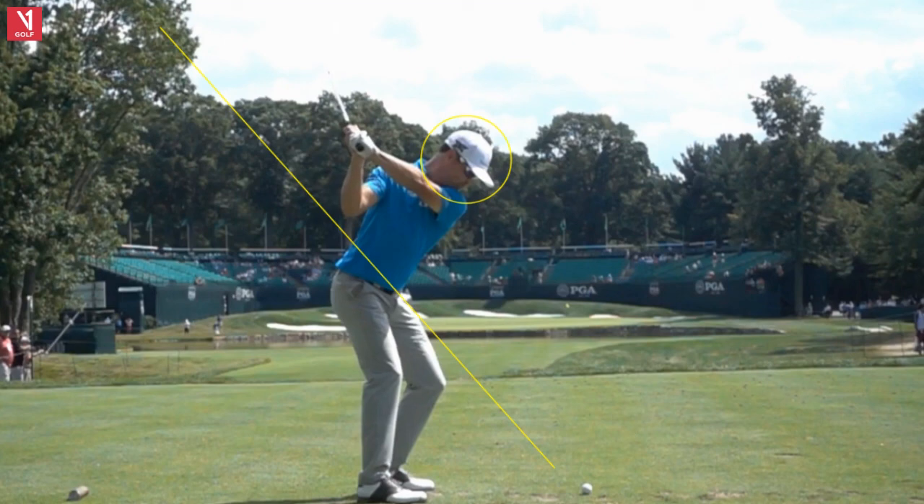What else do you notice? This is a very flat swing — what we call a one-plane swing. People ask me, should I use a one-plane swing or a two-plane swing? And I answer: yes. I'm not too concerned with that; I think it's more of a preference among players, and it's pretty difficult to change your plane.